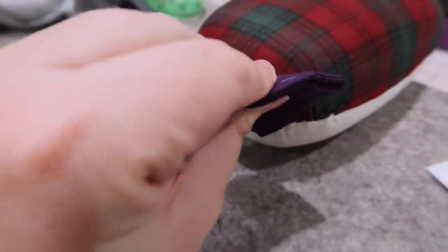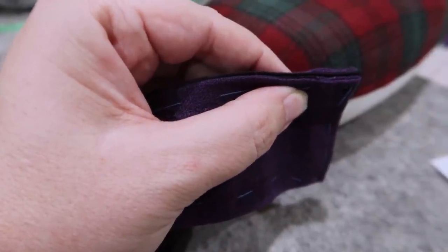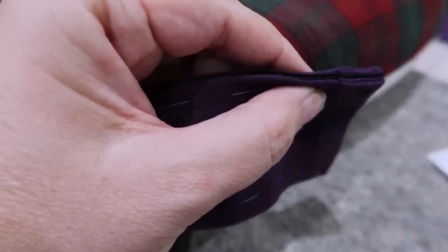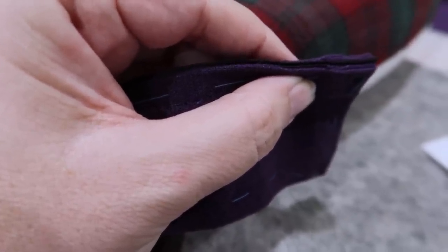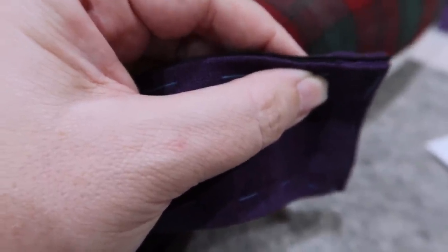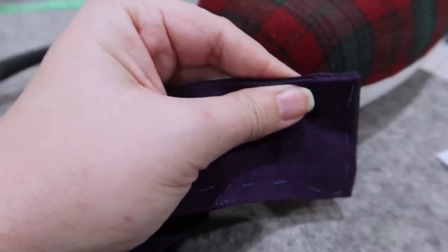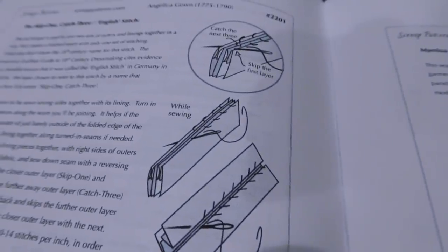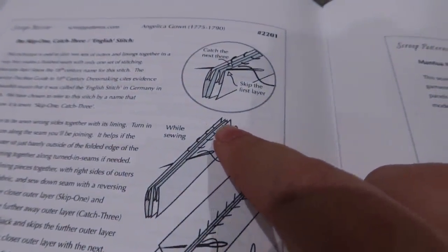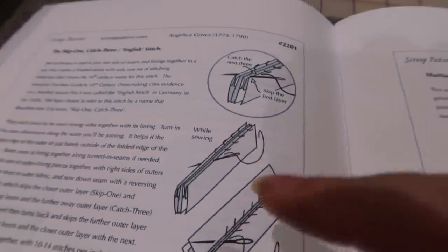I'm going to take my needle and skip the first layer, going through the next three layers — fashion, fashion, lining — then turn around and do the same thing back. So you're always skipping one and going through three layers. What that does is seam these two together into a beautiful seam in the back that has a little ridge — but it'll be okay because it's boned. It lets the seam be completely encased in one pass, so I don't have to do two passes. The stitches are very small — about 14 to 15 stitches per inch — and you do them on an edge, so you can't pin it to a ham.